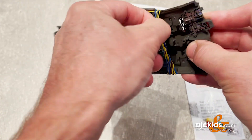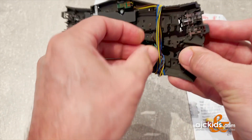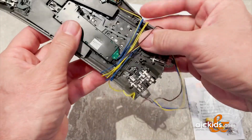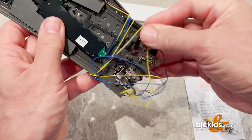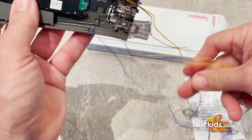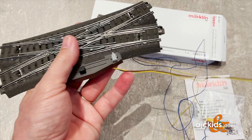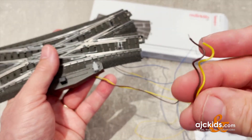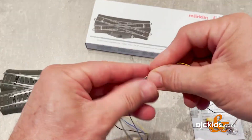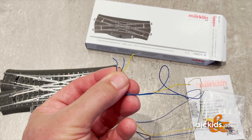We'll undo the wires. We have the brown and yellow for our light circuit, and then there are three wires that go to the turnout mechanism.